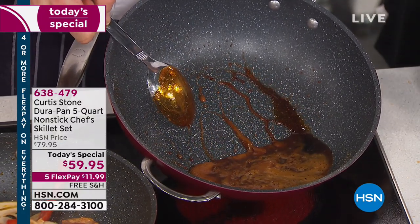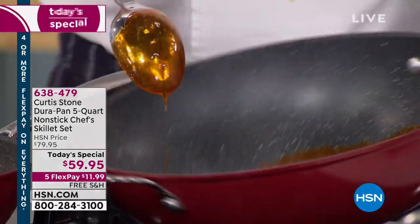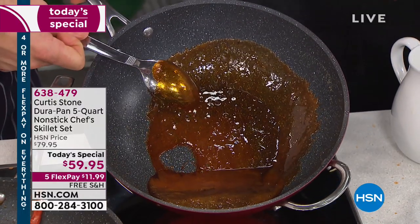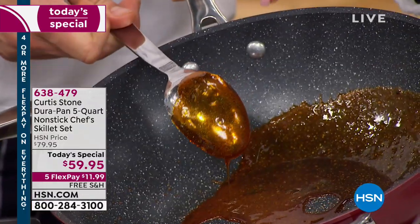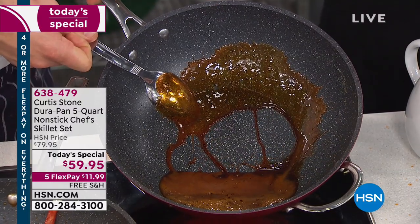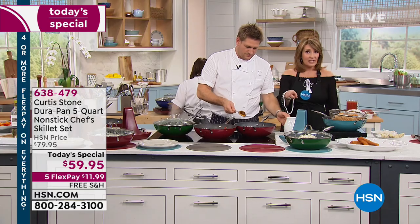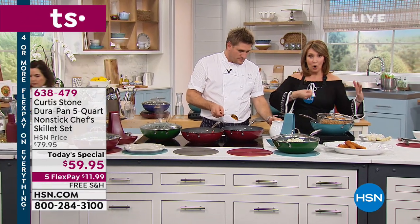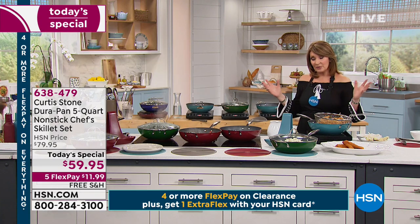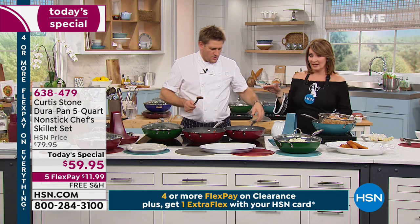See how the caramel is stuck to the spoon but not sticking to the pan? No matter where I move the sugar, it will run away from the pan but will not move away from the stainless. That spoon, when it dries, you're going to have to soak it — it'll be hard candy on there. If that was any other pan, you'd literally have to soak it forever to get that to release. So if caramel's not going to stick, nothing is going to stick to this pan.